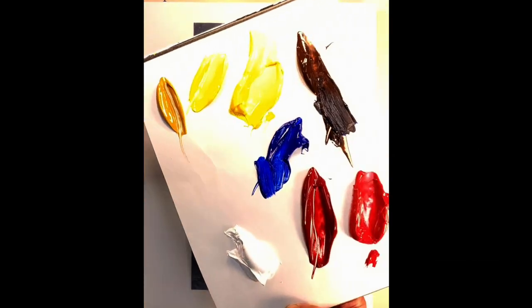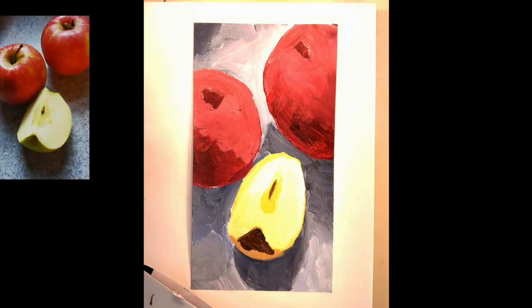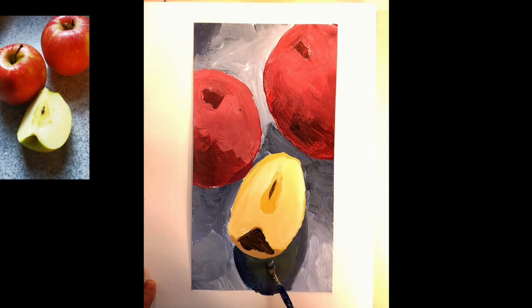On to the second part of our drawing from a photograph. We're going to use similar colors, but this time we're actually going to use smaller brushes. Speeding this up, you'll see that I'm actually working from the back to the front, so I've mixed up some darker colors.